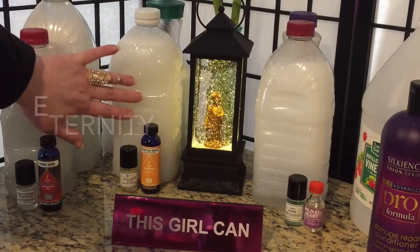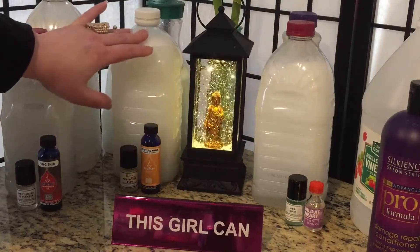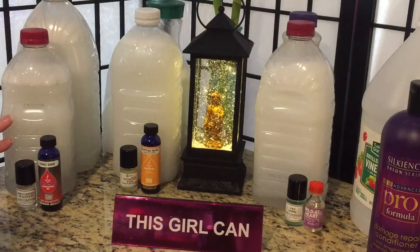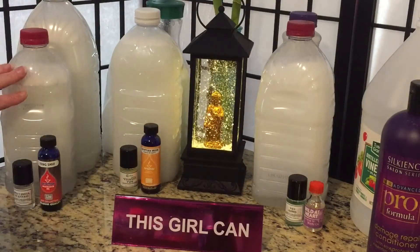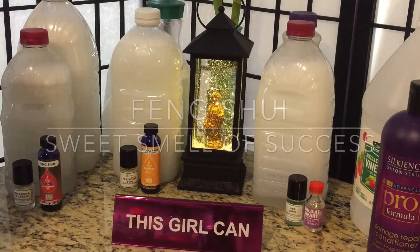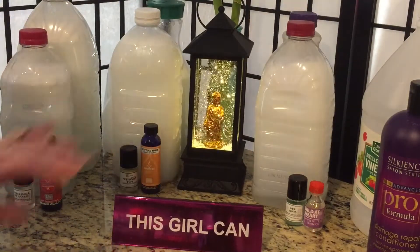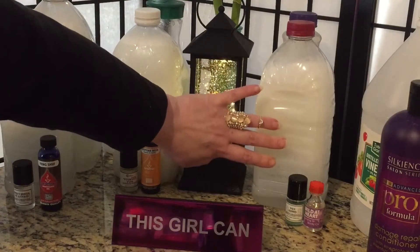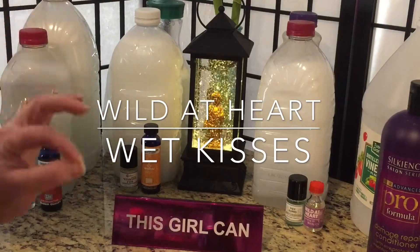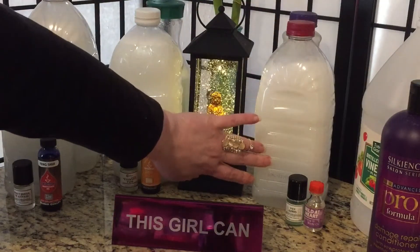This pile right here is Eternity Egyptian Musk and it smells very manly — it would smell nice on t-shirts and jeans and that kind of stuff. This pile right here is a really beautiful scent and it is Sweet Smell of Success and Feng Shui together. This video is actually being taped in the love quadrant of the home bagua. And this is my favorite scent, which is Wild at Heart and Wet Kisses — it's sweet, a tiny bit floral, and my comforters, sheets, and towels are gonna smell amazing.